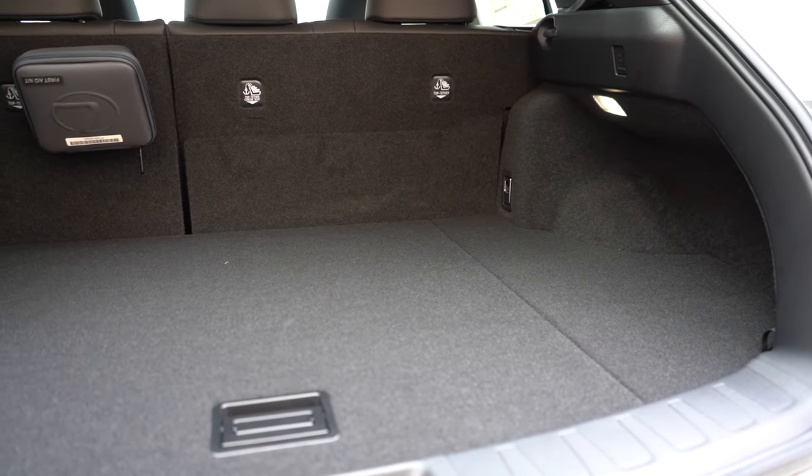Rear legroom measures 33.1 inches — I'm six feet tall and it was manageable back there. Standard equipment includes a rear center armrest with cup holders, rear ventilation, and dual rear USB charging ports. Moving to the front seats: eight-way power adjustable seats come standard in NuLuxe upholstery. The Premium trim adds heated and ventilated front seats. The F Sport Handling gets enhanced bolstering — my personal favorite seat configuration, extremely comfortable.